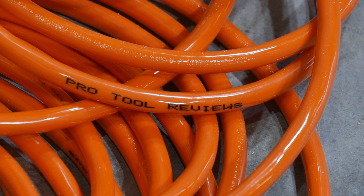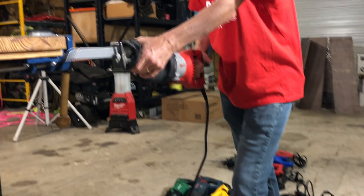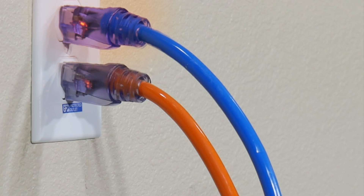Think of this like trying to breathe through a straw — it might be doable, but if that straw isn't large enough, you're going to struggle to breathe. Secondly, this potentially creates a dangerous situation. An undersized extension cord will heat up over time, and improper use for a long period of time could cause the wire insulation to melt.